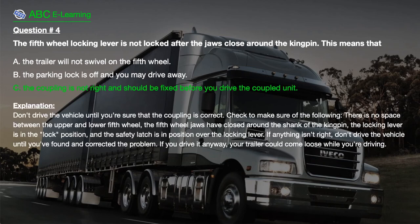The correct answer is C. The coupling is not right and should be fixed before you drive the coupled unit. Explanation: Don't drive the vehicle until you're sure that the coupling is correct. Check that there is no space between the upper and lower 5th wheel, the 5th wheel jaws have closed around the shank of the kingpin, the locking lever is in the lock position, and the safety latch is in position over the locking lever. If anything isn't right, don't drive the vehicle until you've found and corrected the problem. If you drive it anyway, your trailer could come loose while you're driving.